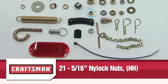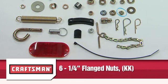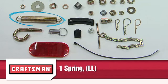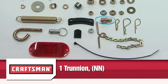Twenty-one 5/16 inch nylock nuts Part HH — two of these nuts are also spare parts. Ten 3/8 inch flanged nuts Part II. One 5/16 inch flanged nut Part JJ. Six 1/4 inch nuts Part KK. One spring Part LL. Three chute keepers Part MM. One trunnion Part NN.